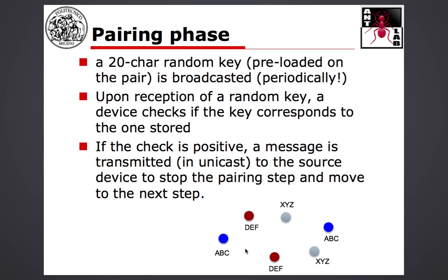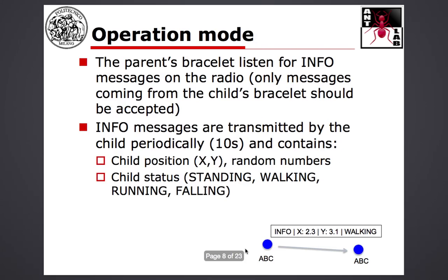Once you find your pairing device, you transmit a unicast message back to the source of the matching key. The purpose of this message is to stop the discovery phase — it means you have found your pairing device, and from the reception of this message onward, you start the operation of the bracelet pair. So you need to create a particular message type which stops the broadcast of keys and basically puts the bracelet pair into operation mode.